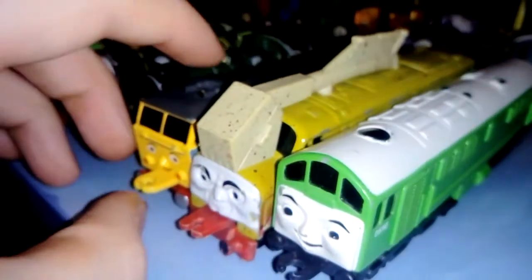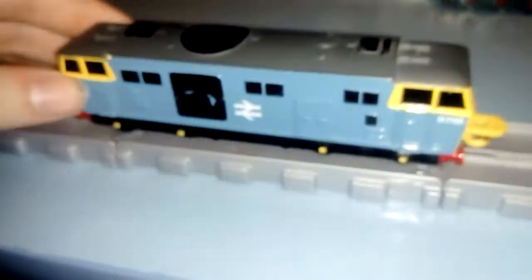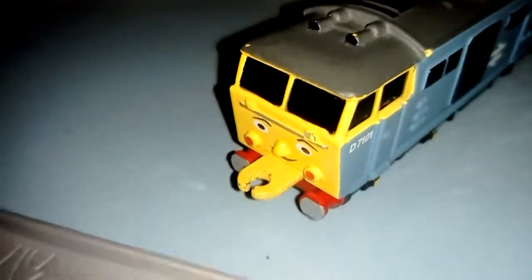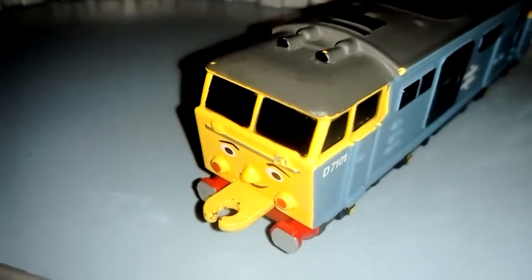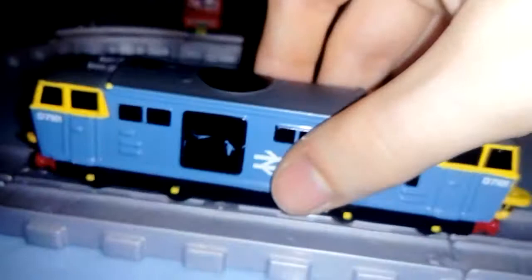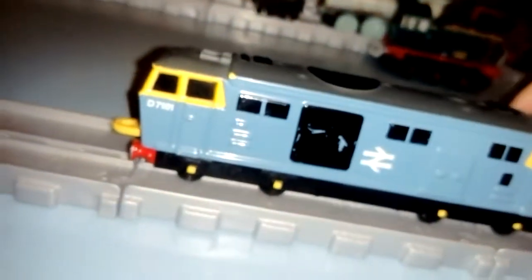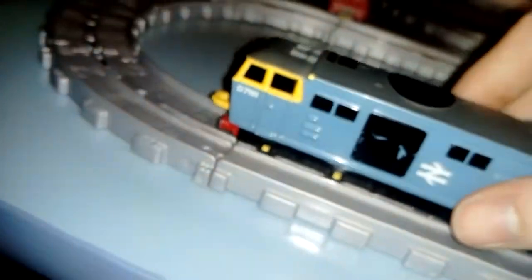Now let's have a look at the diesels I've got — these are the only diesels from my Ertl collection. This is called Diesel 7101. I was going to look for a Hornby version of this from the Thomas to Truro range, but this metal one is just as good because it's made of metal. I was testing it and it's a bit too wide to fit on the Adventures track. I wish I had the energy to shorten the base — there are screws here, maybe I could fix this, but I'd much rather not because that might spoil the toy. I don't want to end up damaging children's toys.